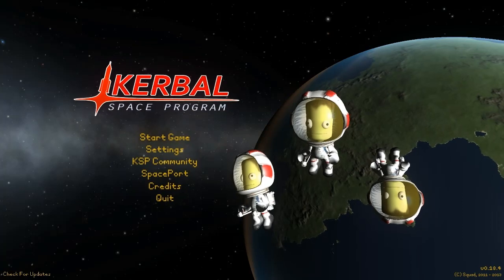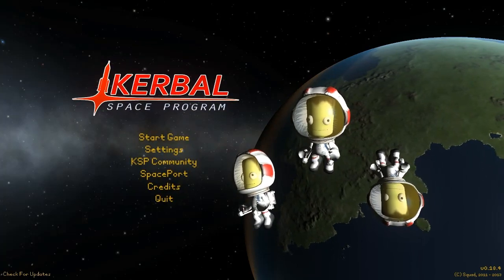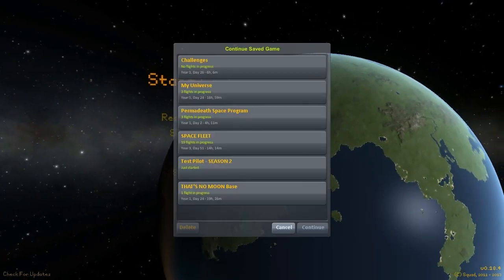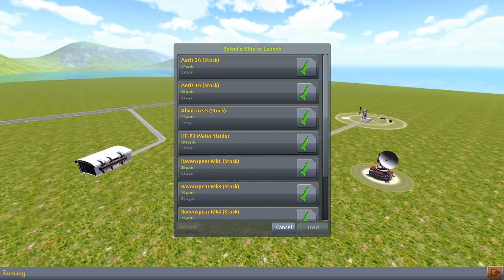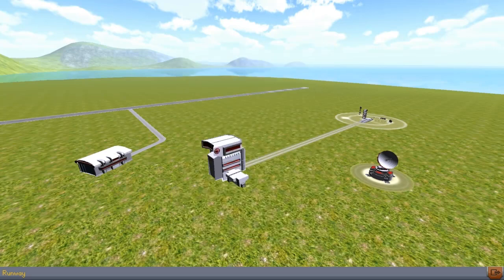Hey guys, Harv here and welcome to the Kerbal Space Program Test Pilot Season 2. To start off with, we have got something that I definitely think does the new series justice. This is the Water Strider, submitted by Wimex84. Thank you very much for the submission. The HFP3 Water Strider, with 104 parts and 1 stage. Let us see just how good viewers are at submitting ships.